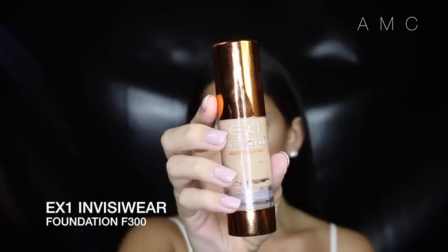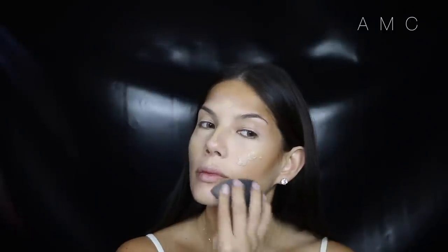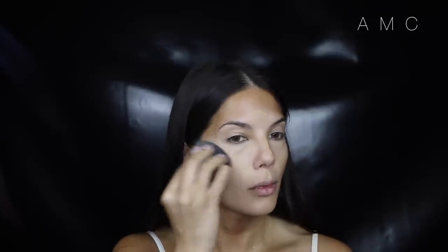I blend it out with a damp beauty blender. I'm going back to one of my favorite foundations, EX1, using the shade F300 today because I'm a little tanned. Usually I'll mix F300 and F200 to create my perfect shade.